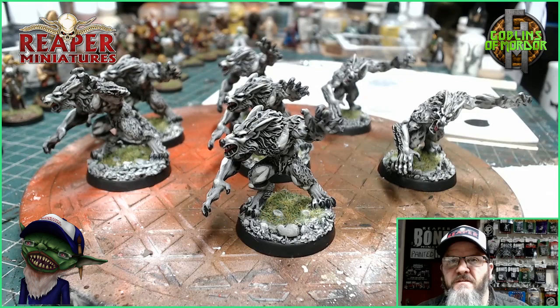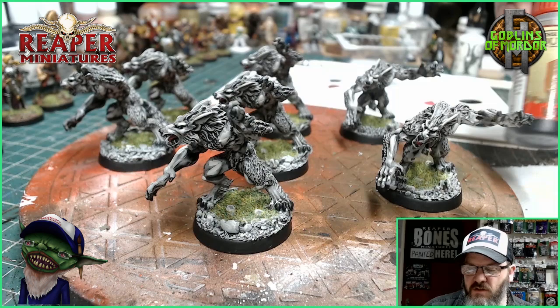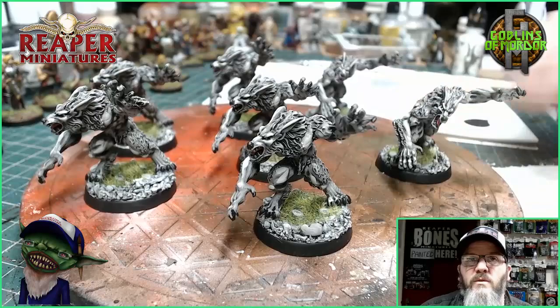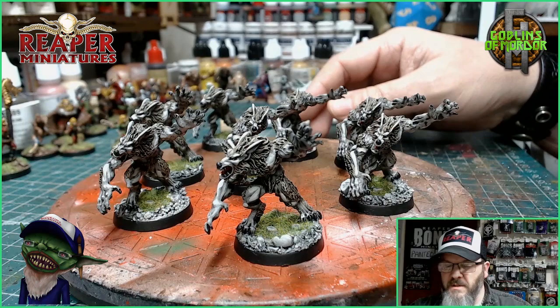Okay, so now we're down to our final thing to make this miniature stand out even more. I've got some Army Painter soft toad ink wash and I'm going to put that over all the fur areas. Then I'm going to call the miniature finished. I'll come back and show you the finished miniature.